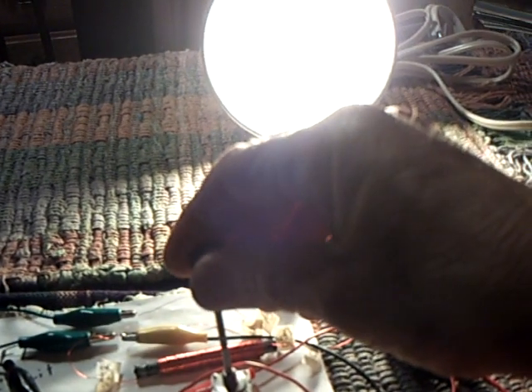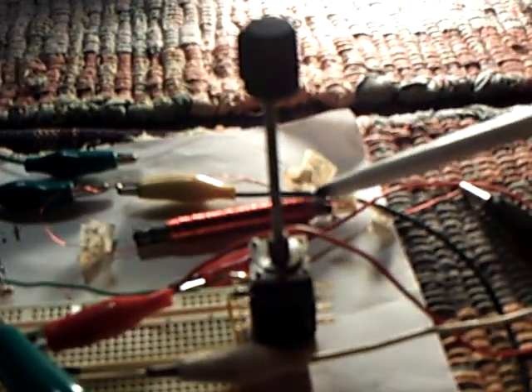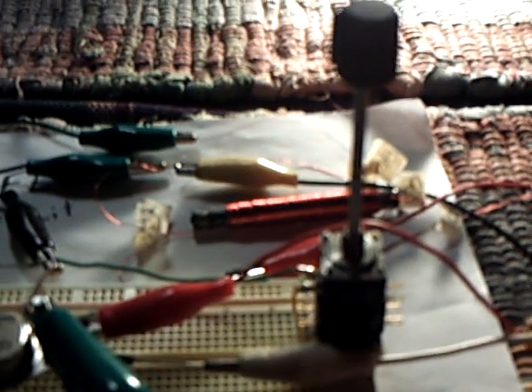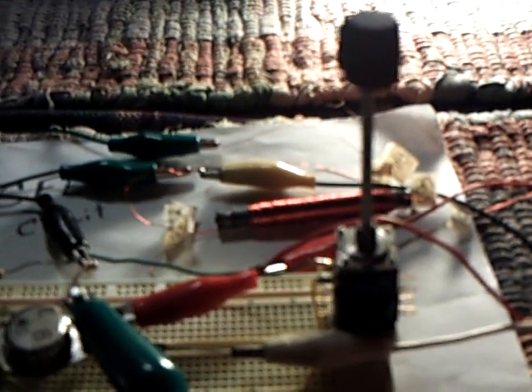One thing I do like about this ferrite bar, as opposed to the toroid, is it doesn't make any noise — it's not whining at all. The toroids have a tendency to sing. So this one doesn't make any noise. It runs about an amp — you get about an amp out of it. That's just about the way this thing runs. You can dial it down to a little less than that, but you start to lose some of your light when you do that.